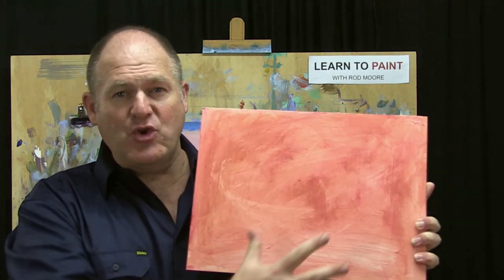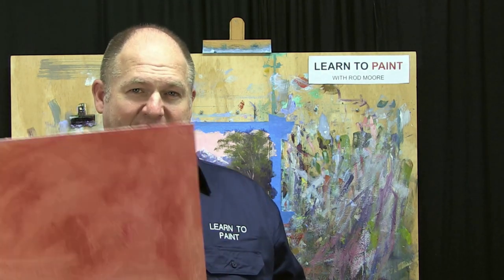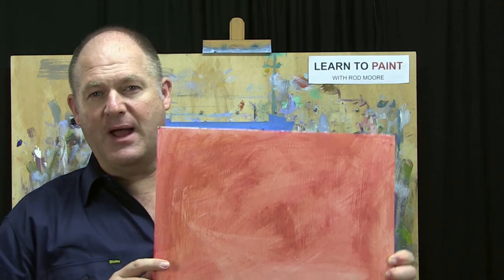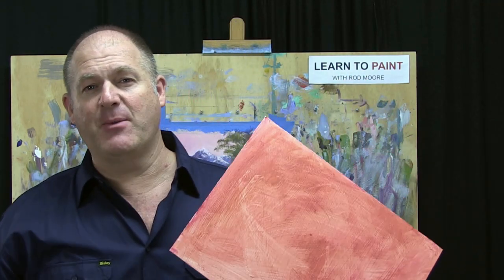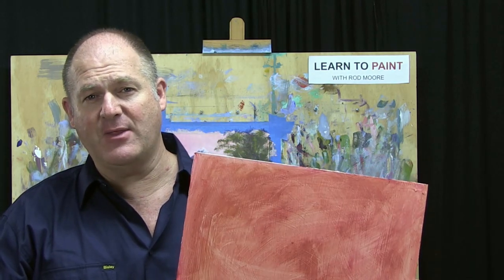Are there advantages to applying a coloured ground? Yes, absolutely. One big advantage is you create a unifying colour that harmonises the whole painting. Tell me if you haven't done this: you do a painting, look at it closely a week later, and there are lots of little white dots throughout because you used a white surface. With a coloured ground you get colour harmony right across the whole surface, which can enhance the effect of the painting.